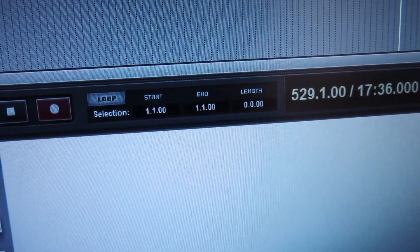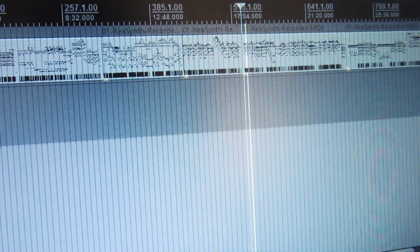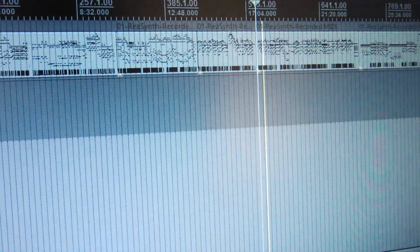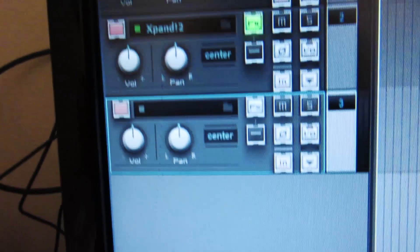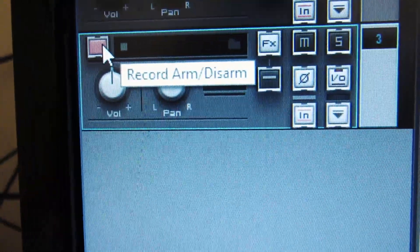You can play or record from here. Let's play a little bit quickly. To record in Reaper, go to Insert New Track, or use Ctrl+T — Command+T on Mac.